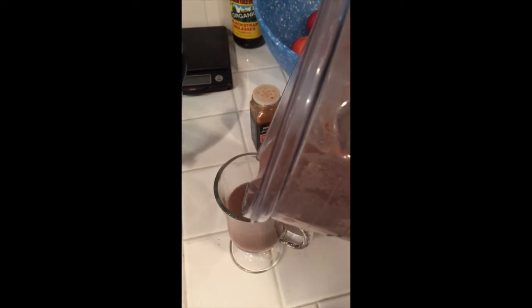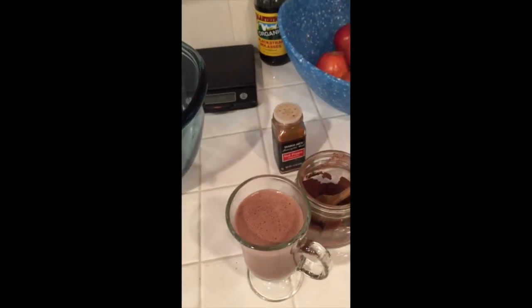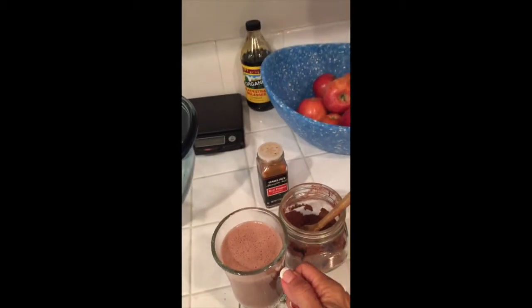Let me show you guys — I'm going to try to pour and record at the same time. Oh, that looks so good! Dairy-free. Let's see how this tastes.